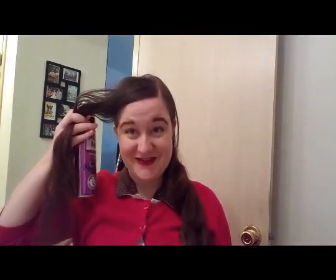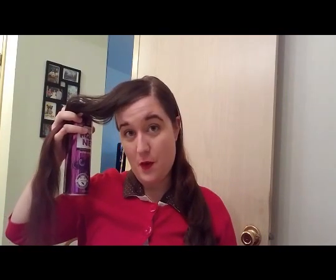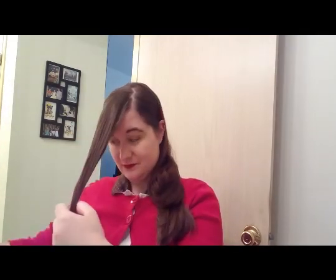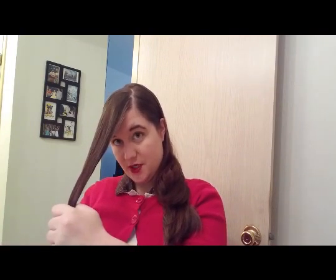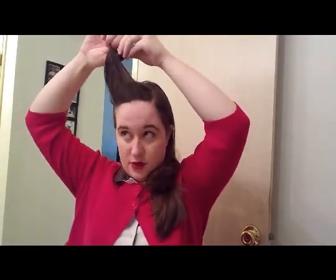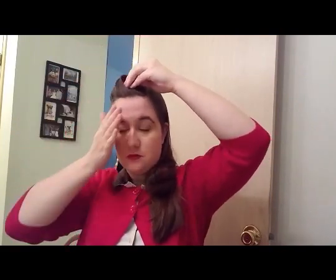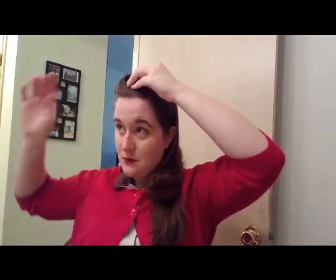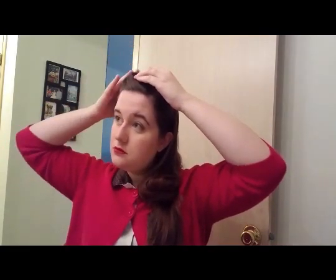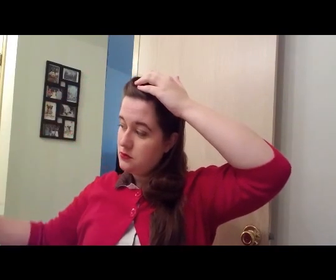So we are going to create a victory roll with our front section, and the rest of our hair is going to be put up into a faux bob. I'm going to spray this, and then get some pomade on my fingers. My hair is still really clean so I might need a little bit more product. I'm making my loop and walking it up, now I'm flipping it over and walking my victory roll down, pulling it tight as I go. And now I'm going to run some more pomade over this.